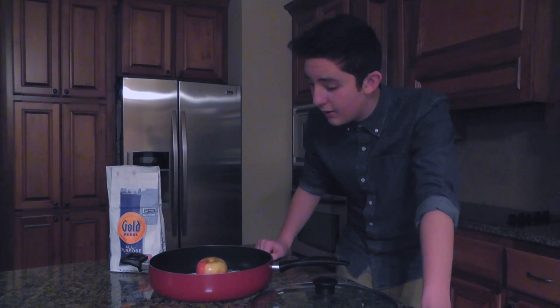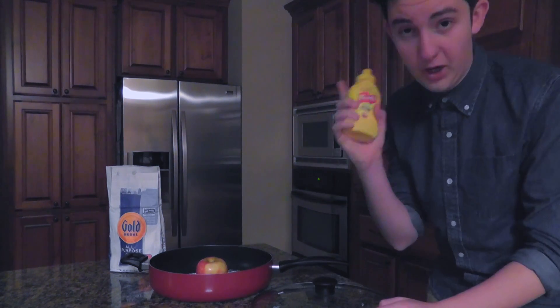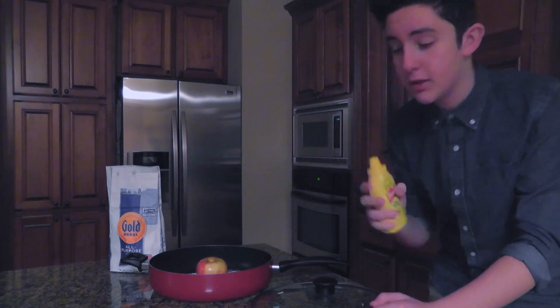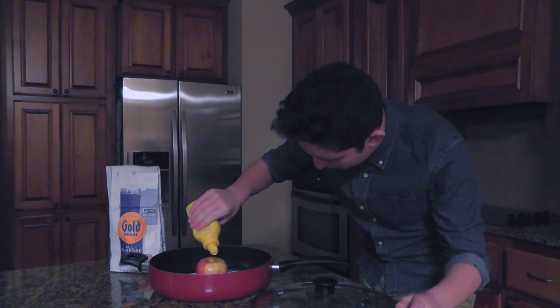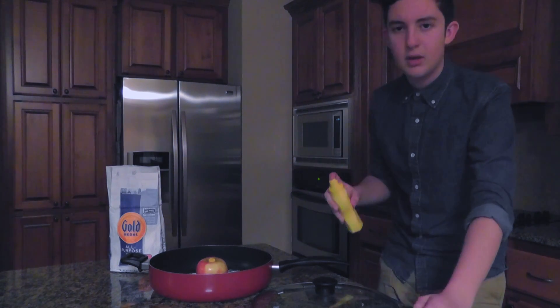Okay, the last thing that we're going to need for this dish is some mustard. This is 100% natural French's mustard. You're going to want to use this because it's natural and it won't kill you. I think this is mustard, right? Yup, this is mustard. Let's just take this and put it on the apple. There we go. That's good.